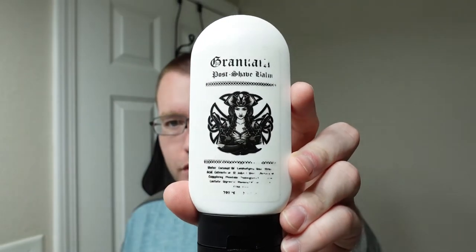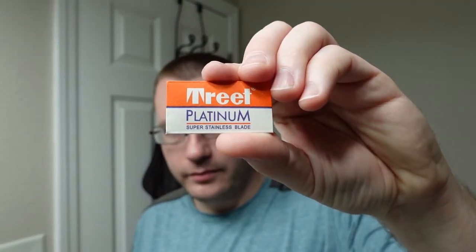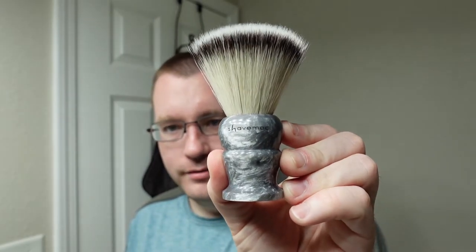We have the matching aftershave balm — it leaked a little bit in the mail, which is why the label is faded. I was so excited for this that I forgot to do an unboxing video, so you'll have to forgive me for that. The razor we're going to use is this early 1940s Gillette Tech with triangular lather slots, so that dates it roughly 1939 to 1946. We're going to try a Treet Platinum blade in it. The brush is a 24mm crushed silver synthetic from Shave Mac.